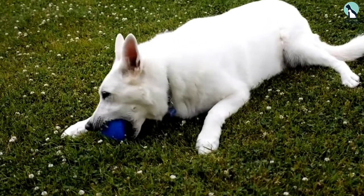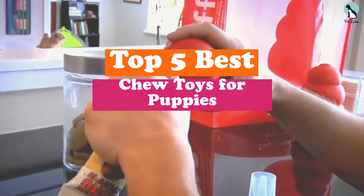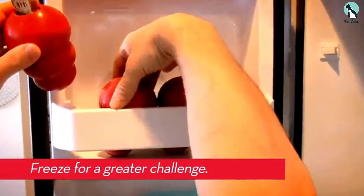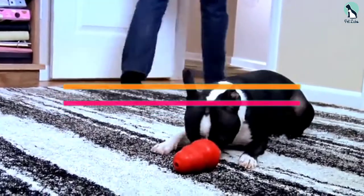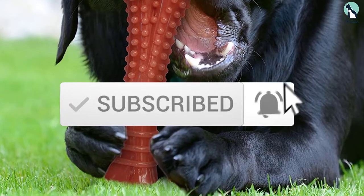Hey guys, in this video we're going to be checking out the top 5 best chew toys for puppies that are available on the market for their true quality. I made this list based on my personal opinion and hours of research, and have listed them based on popularity, quality, price, durability, user opinions, and more. If you want to see more information and the updated price, you can check out the description below, and also make sure to subscribe for more reviews. OK, so let's get started with the video.